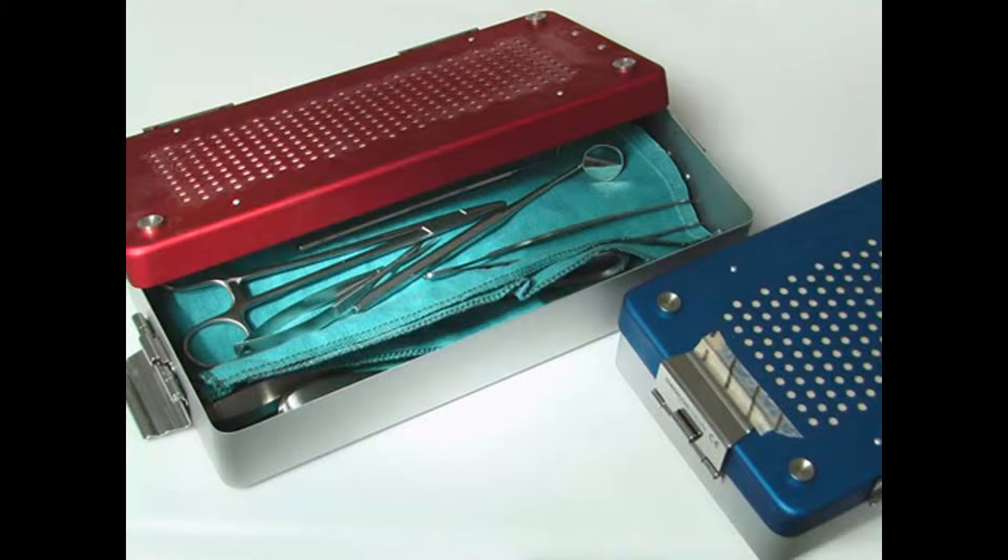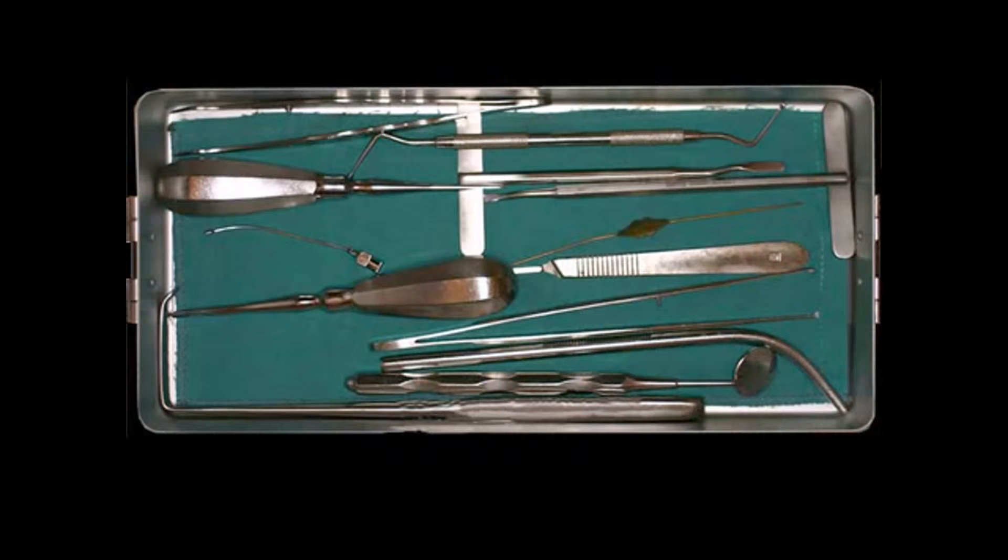It is important that these surgical instruments, like all other surgical instruments, are only used if they are sterile. You see a surgical container, where the surgical instruments are placed neatly next to one another in order to undergo the sterilization process.